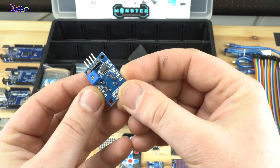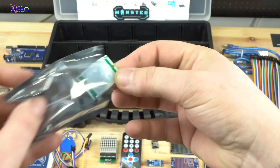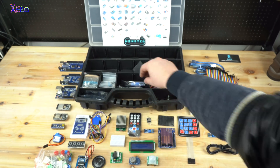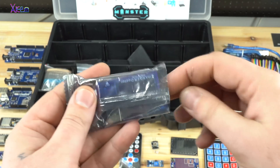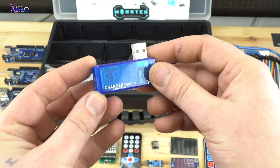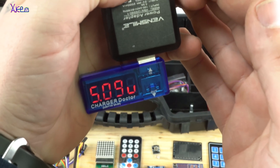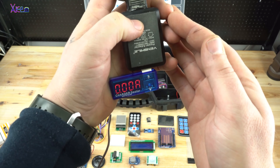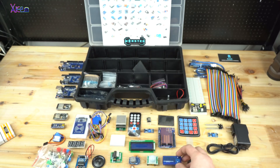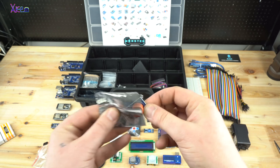Next sensors are the MQ9 gas sensor and a PIR motion detection sensor for Arduino. Also included in the kit — though not an Arduino board or sensor — is a USB charger doctor device that shows voltage and amperes with LED digital numbers. Very useful gadget. Another practical module is the MQ3 alcohol sensor.